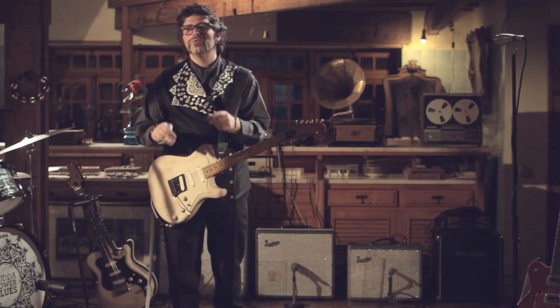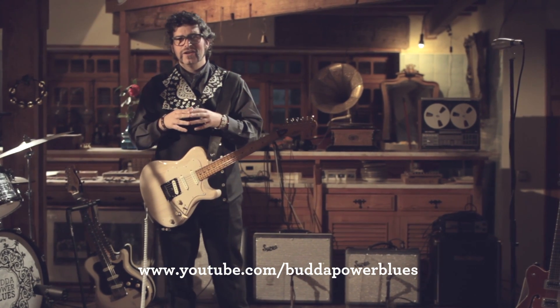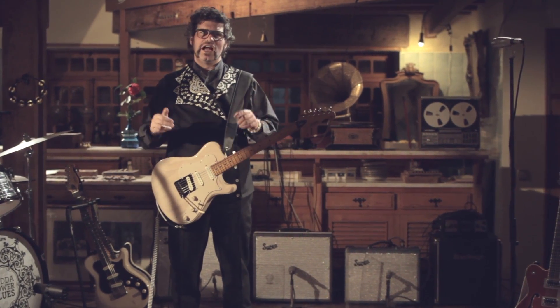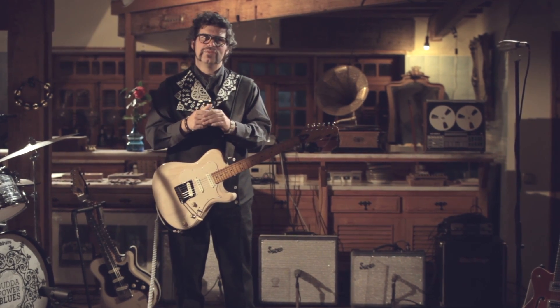Hi there! I'm Buda and you're watching Budapaw Blues YouTube channel. Here we intend to share with you some insights of the band. Today I'm here to talk about the guitars that I've used on the Back to Roots live sessions. We did them in March when we released the record.